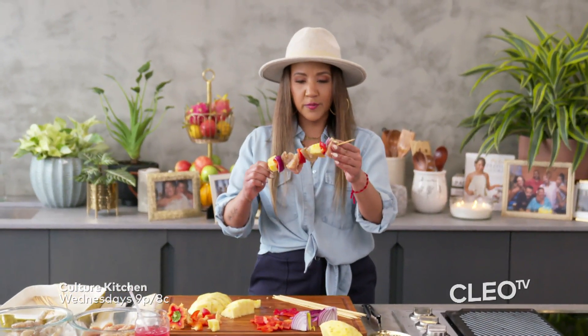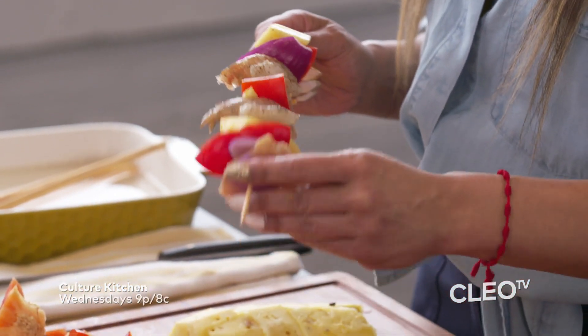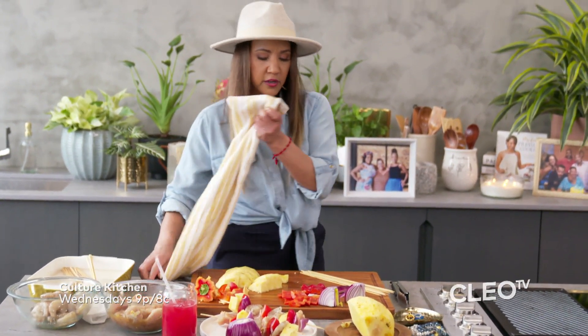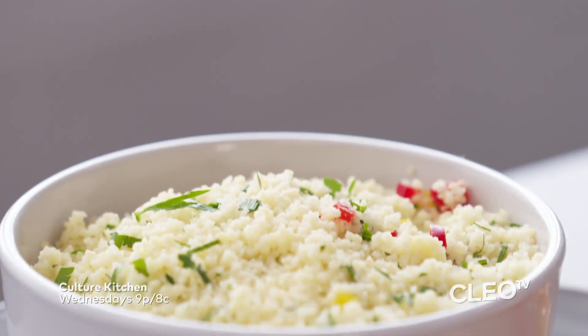All right, you guys, you see how beautiful my kebabs are? I'm going to hit it off with one more piece of onion because I love red onion. And here we go — we're going to put this on the grill. When I get back, you guys, I'm going to serve up the rest of my kebabs with some couscous.